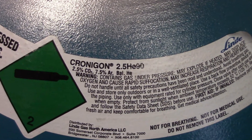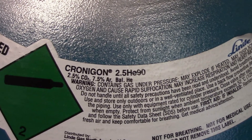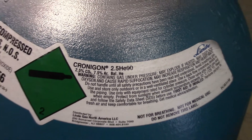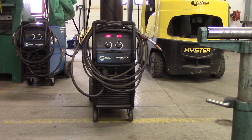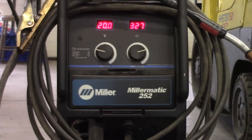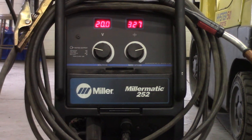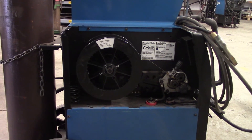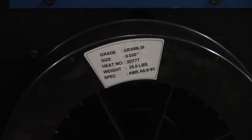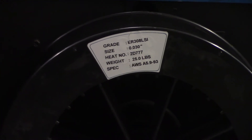This is a quick shot of the bottle. You can see 2.5% CO2, 7.5% argon, and the balance is helium — just wanted to give you a quick shot of that. Like I said, we're using a Miller 252. On the left is your voltage, the right is your wire feed — 20 volts, 327 inches per minute. This is just a quick look at the inside of the machine. We'll zoom in on the actual filler metal — there it is, just like I had on the board.